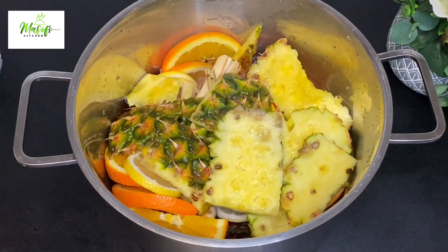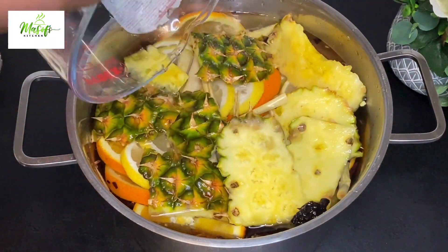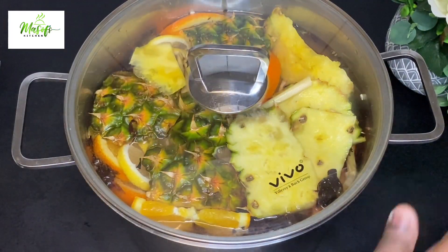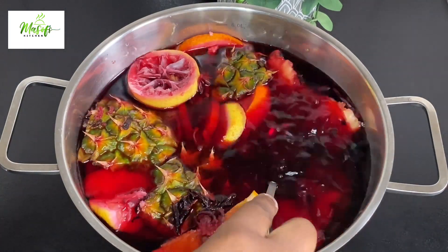I'll soak this until the next day before I go ahead and boil it. When I do it this way it gets much more flavor. So the next day comes and this is what I have here — just look at that.